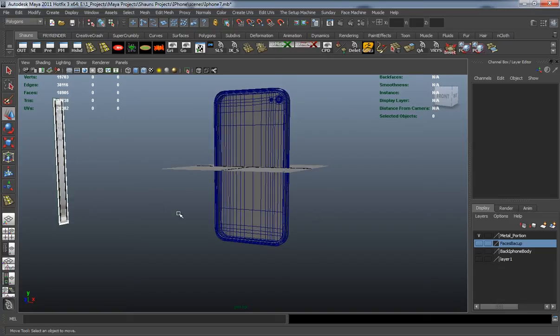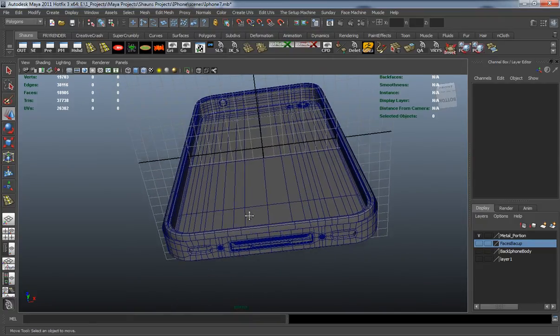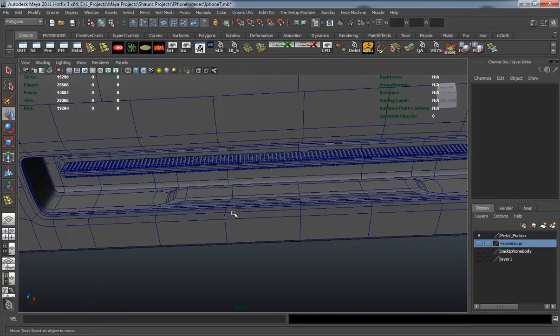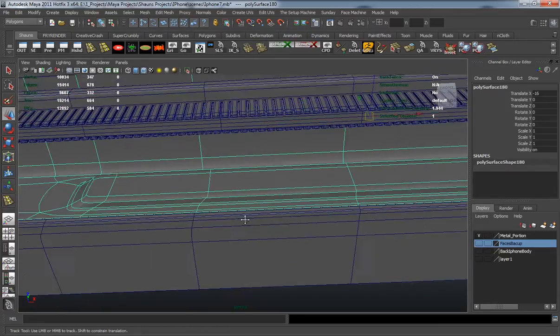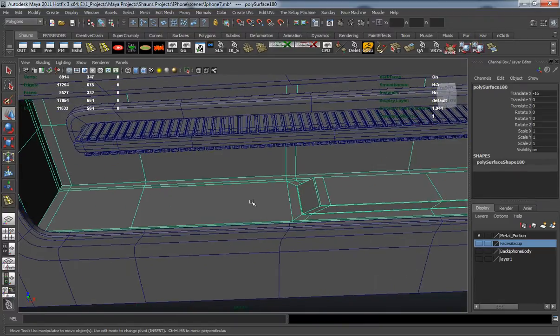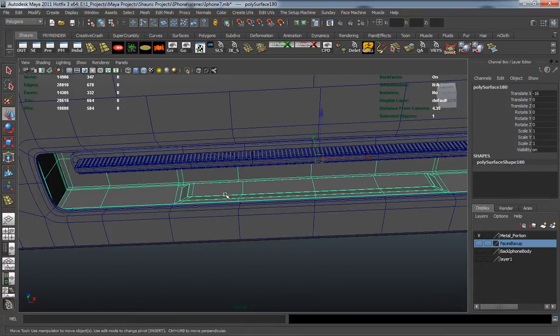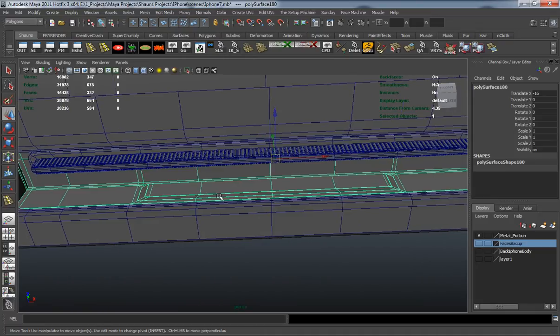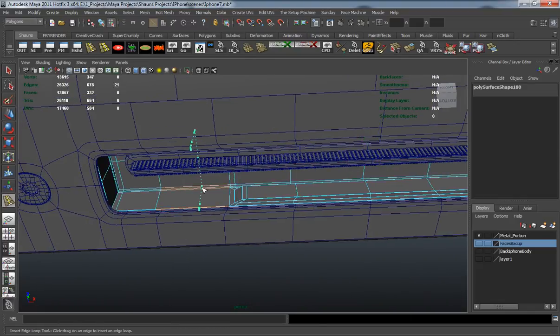In this lesson we're going to continue detailing work and make the dust grates for these little holes. Before doing that, I want to talk about some extra work done off screen. You can see we have two different pieces for our metal portion — I simply selected some faces, extruded them off or separated them, and made some minor adjustments. This gives me more freedom to add color when I go to texture the model.